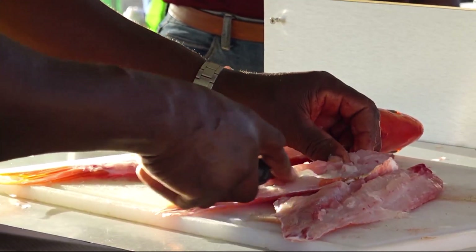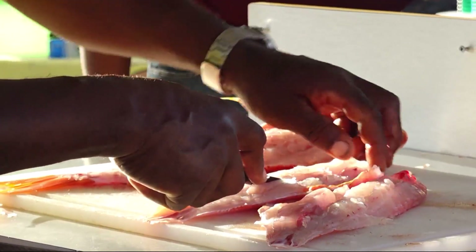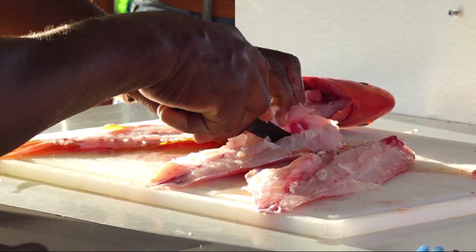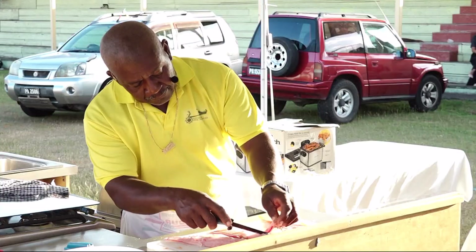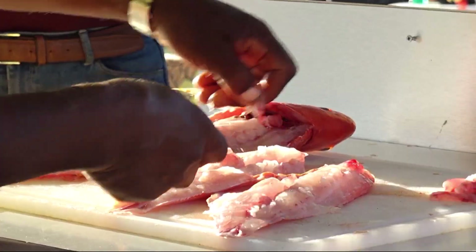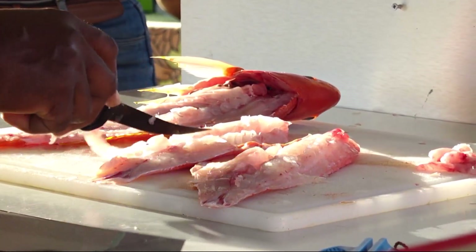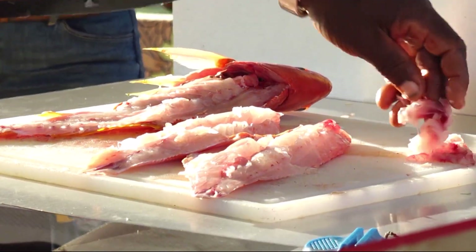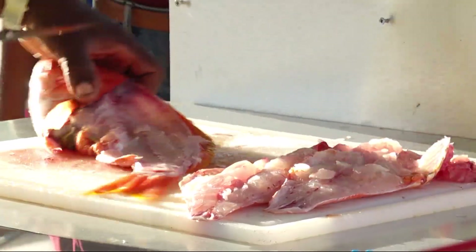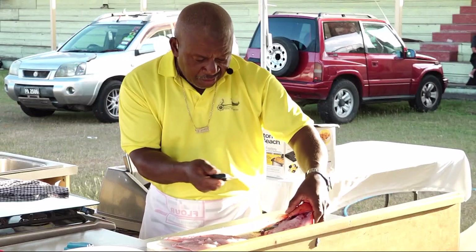What you do is, once you cut down the middle, you just turn your knife a little bit so you can get it out from the skin area. It's a special technique and skill. If you're doing it for yourself, you can always leave this in and look for the bones and spit them out. This part is good for broth, soup, whatever you're going to do.